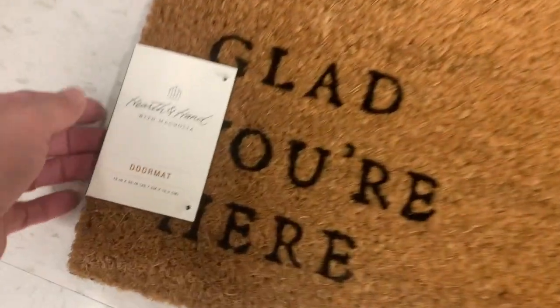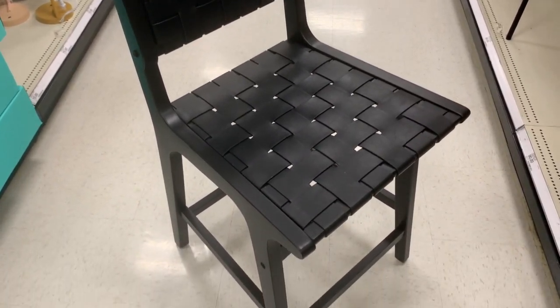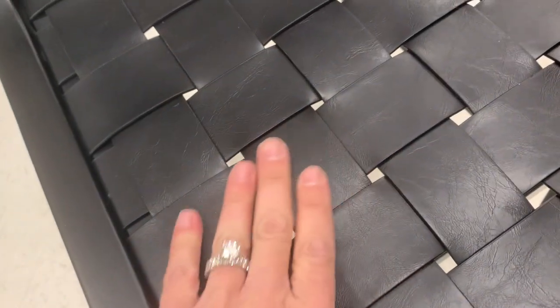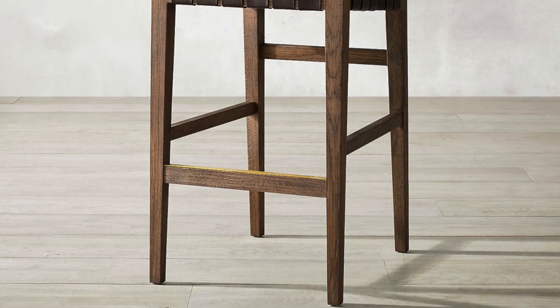I loved this mat — it says 'Glad You're Here.' Super cute and simplistic. I would definitely layer that if you're styling your entryway. It's priced at $12.99. Lastly, I absolutely loved these stools — a black wood frame with a black woven leather seat, priced at $150. They're from Threshold and are considered a dining chair, but they sat really high so they might be counter stools. They give a very Restoration Hardware look for a fraction of the price — great if you need four to six of them.